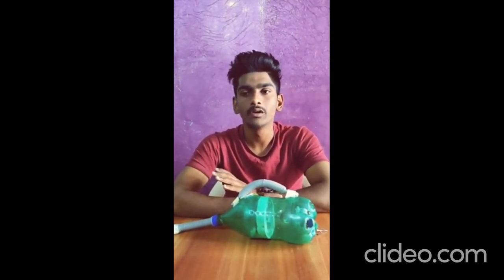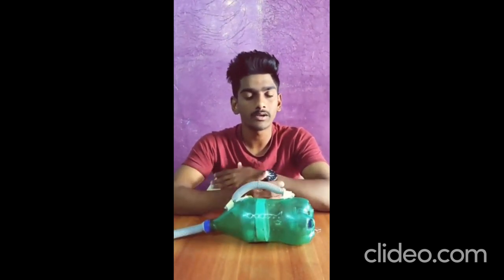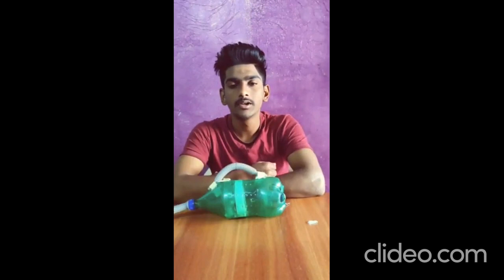Now, the principle on which a vacuum cleaner works. A vacuum cleaner works on Bernoulli's principle, which states that when the speed of air increases, pressure decreases. Air will always flow from a high pressure area to a low pressure area to try to balance out the pressure.